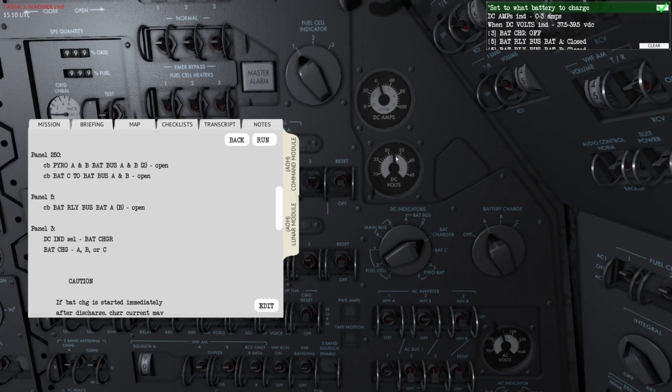Now you can see it shows the current voltage of battery A on the DC volts readout of the battery charger. This will keep increasing as the battery charges, and once it hits around 37 to 40 volts that means the battery is fully charged.